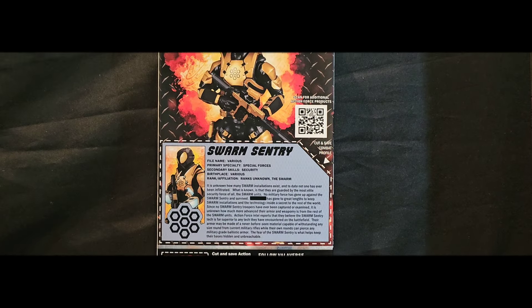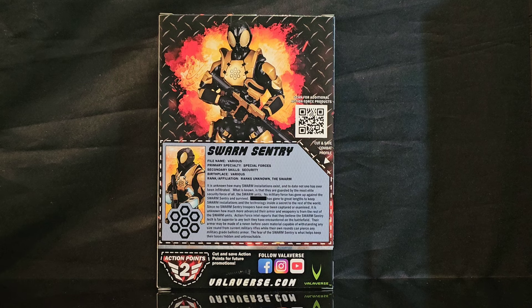Greetings folks and welcome back to the channel. I am your host Coco Smooth, the Casual Collector. And in this segment of 1/12 Scale Military Action Figures Takes, I am showcasing Battleverse Action Force Sentry Swarm — or Swarm Sentry.